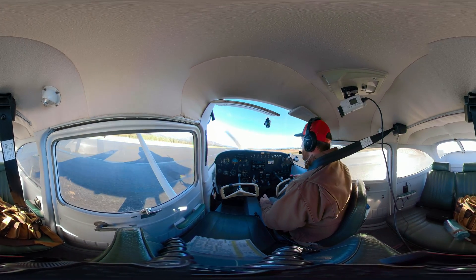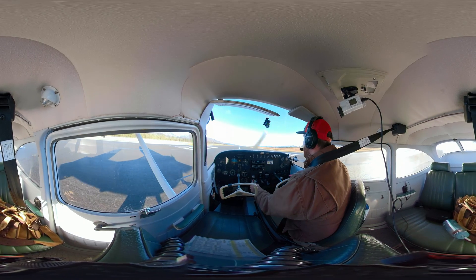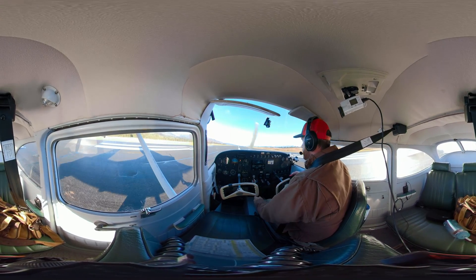That is a normal landing. I'm going to come to a stop here, then show you a short field landing. Fly on over to aviatortraining.com for online ground school, podcasts, videos, and more — to become or grow as an aviator.